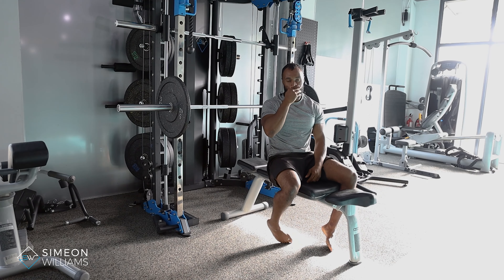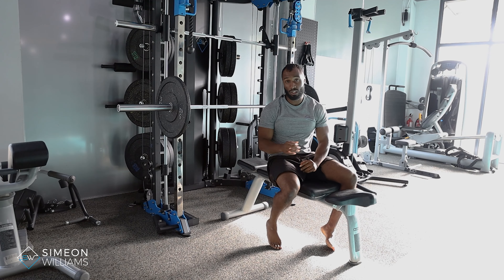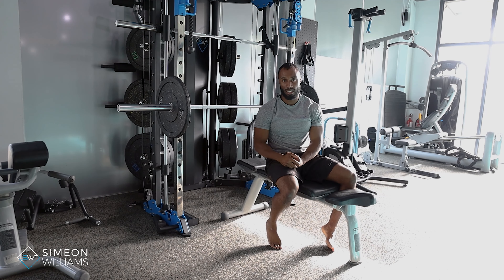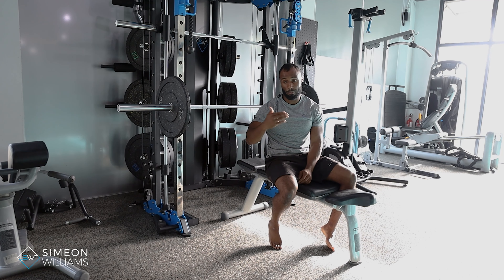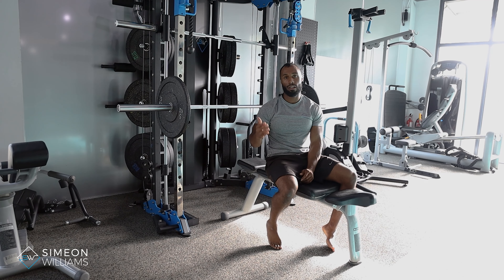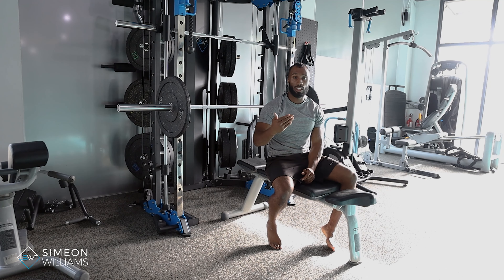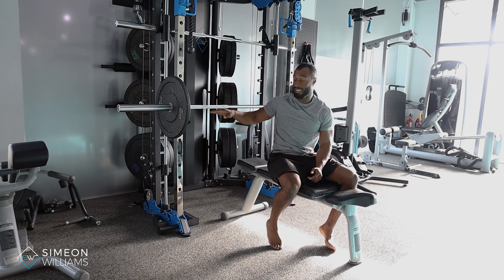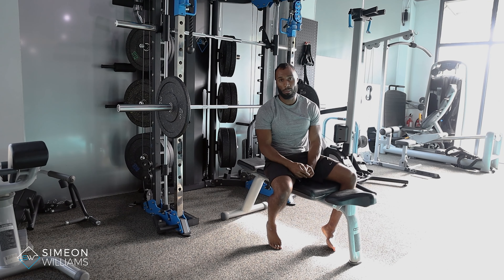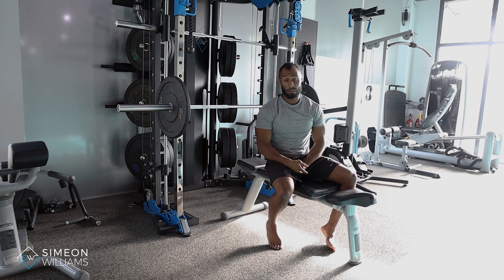That is a very good way to help your back assist the exercise. For some people learning that technique, you're better off using a lighter load or even starting with an empty bar to practice that feel before you start adding more load as you go along. If you have any questions, please feel free to drop me a DM at any time.